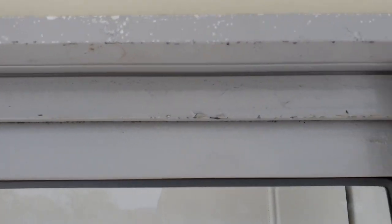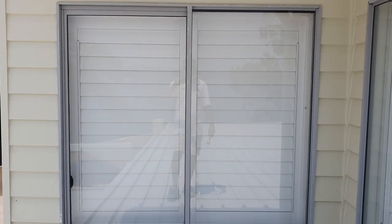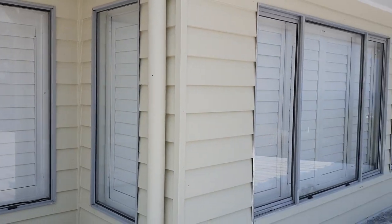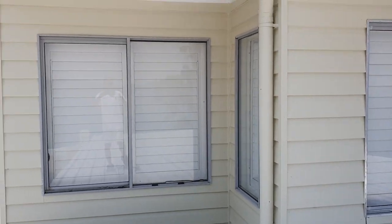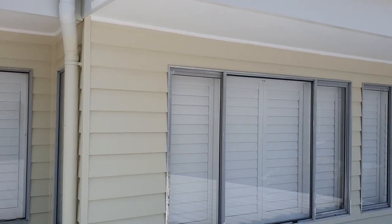This is what it looks like before I scrape and sand — very corroded. I've got this one still to scrape, sand, and prime, and this one here also.